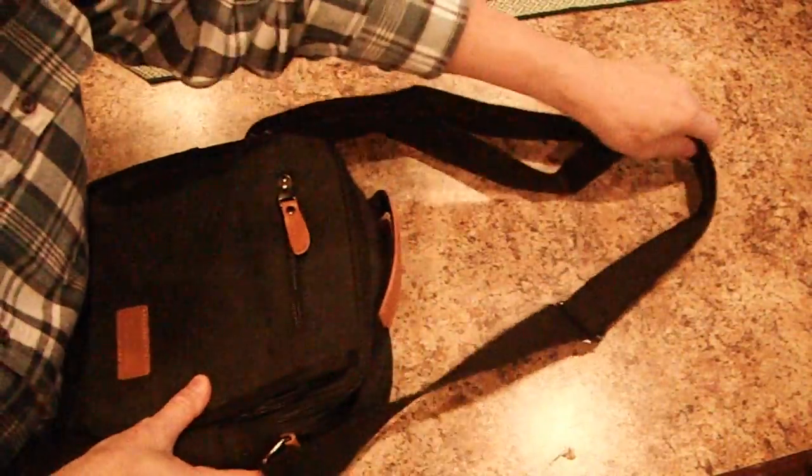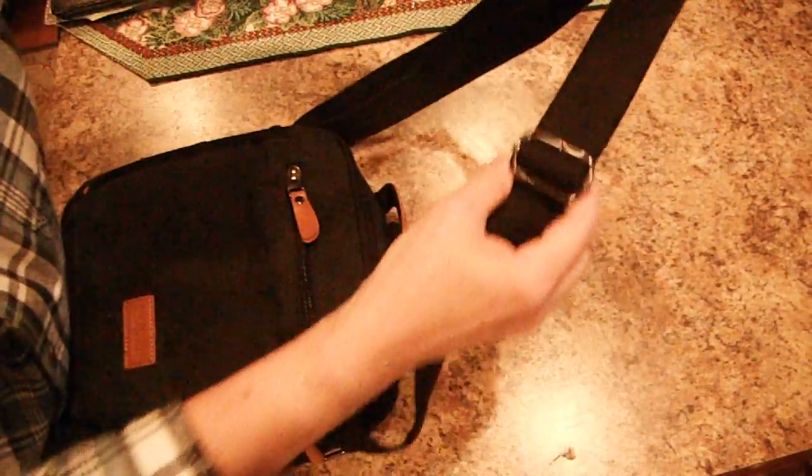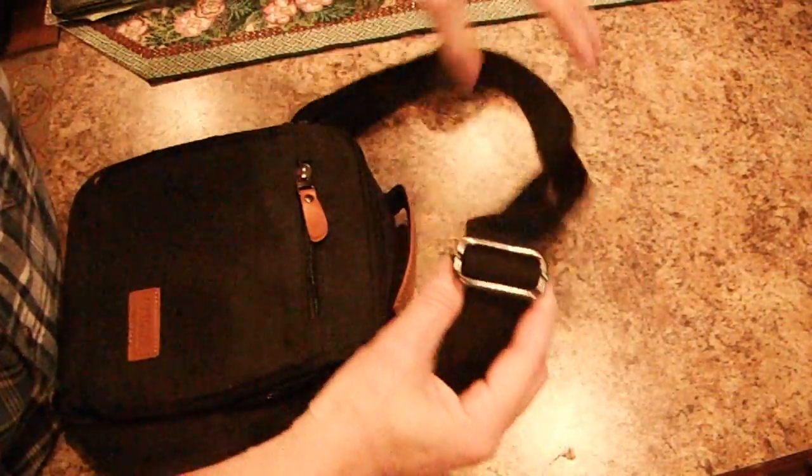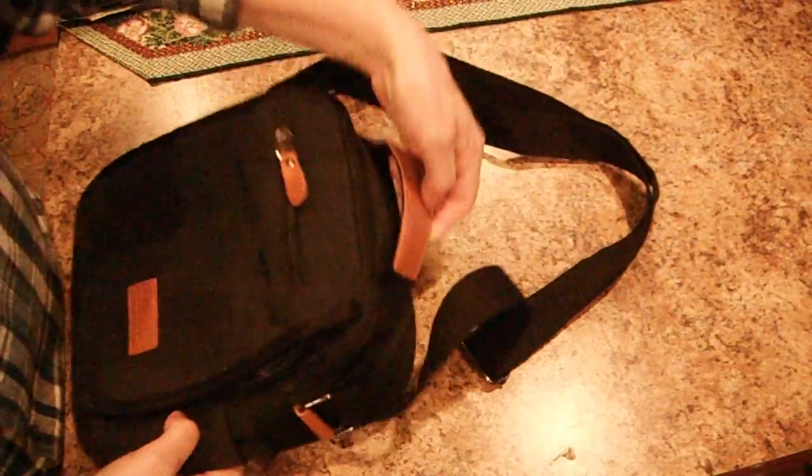There are three ways you can carry this bag. It can be a shoulder bag — it has a long adjustable strap — it can be used as a crossover bag, or you could just carry it by the handle.